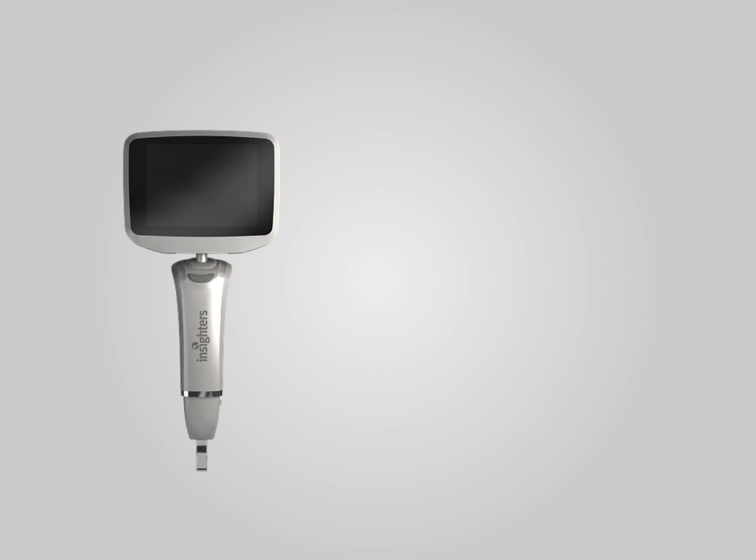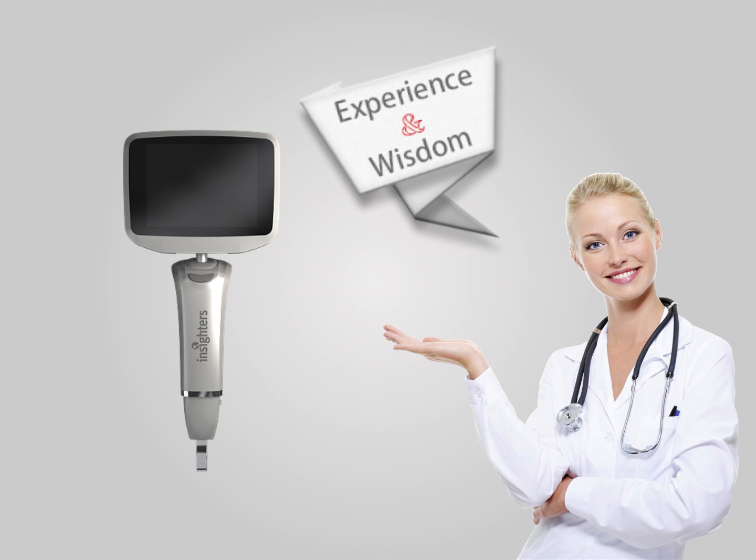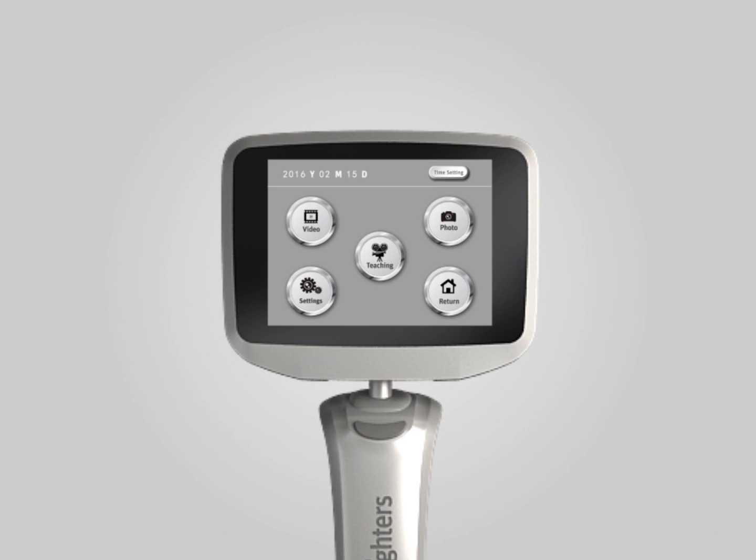IS-3 is a good helper, but what is more valuable is your experience and wisdom. Thus, IS-3 is equipped with a multimedia sharing feature, and you can easily record a case in picture and video for academic exchange, teaching, and sharing.